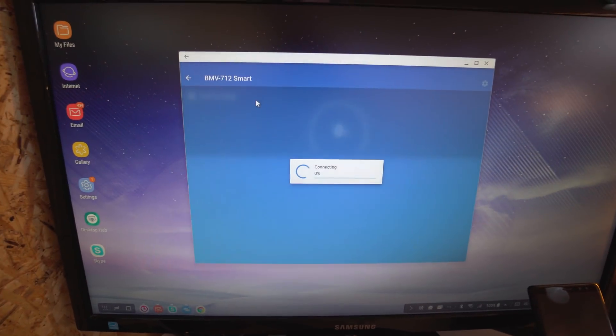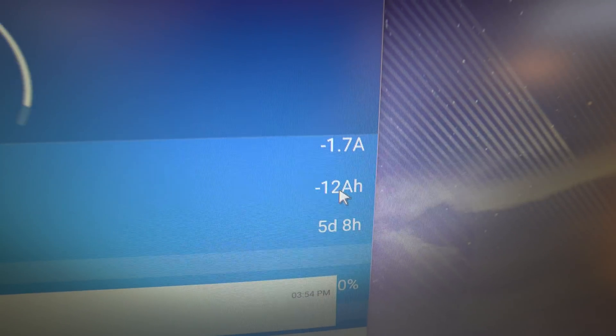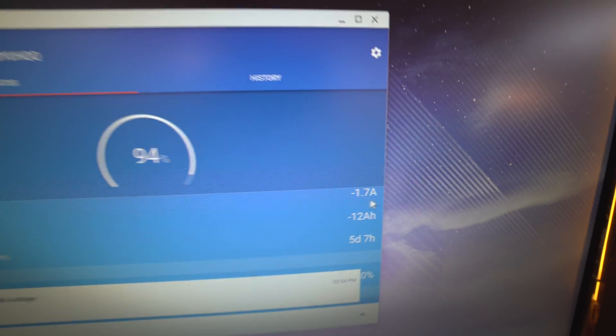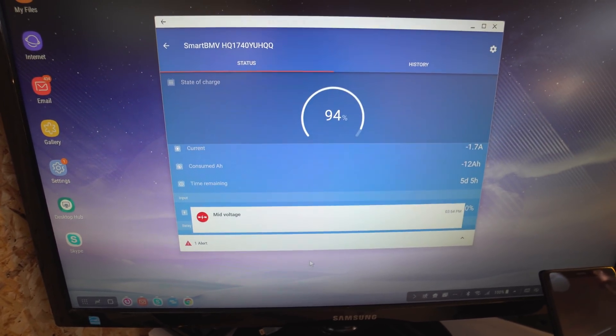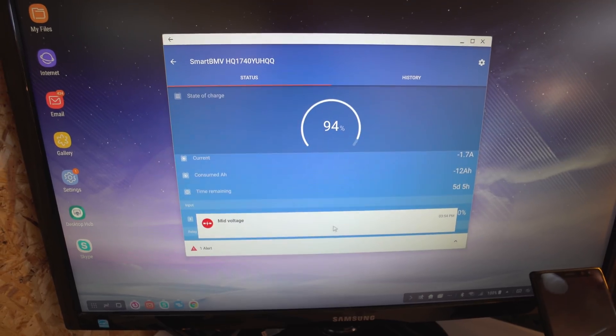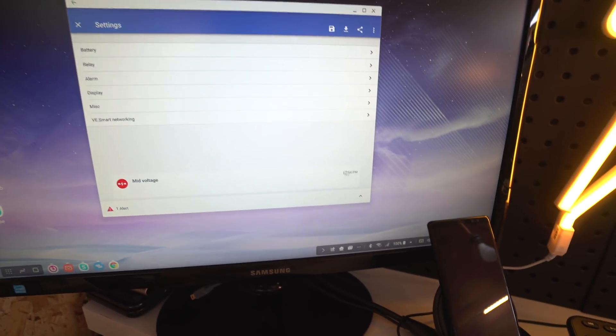Let's go into the battery monitor. We've got minus 12 amp-hours out, so realistically we're probably not going to clear that for the rest of today, especially since I'm still drawing some current from the shed. There's a midpoint voltage monitoring notification that keeps popping up — not sure why, and I don't think you can clear notifications in here.